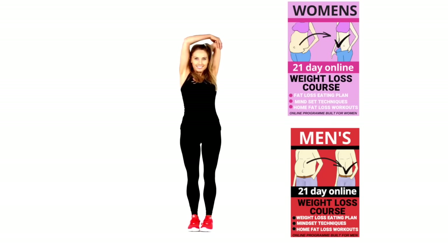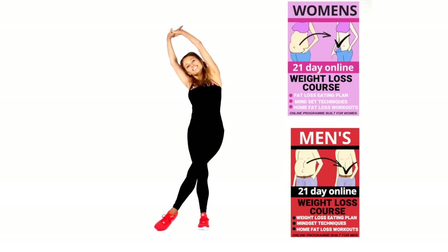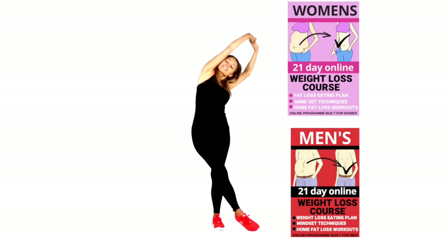Take one arm behind — feel that stretch through the back of the upper arm. Change to the other side. Combine this with healthy eating, doing it for seven days. Let's now do a side stretch — take your arms up and get a nice stretch through the waist, because we've really worked those oblique muscles and through your core. Take that now over to the other side — feel that nice stretch.